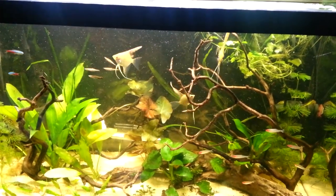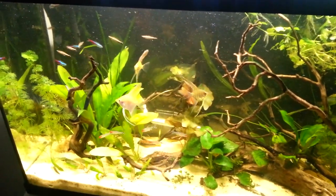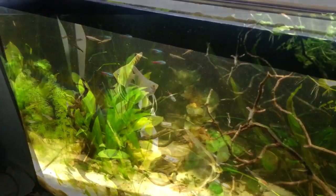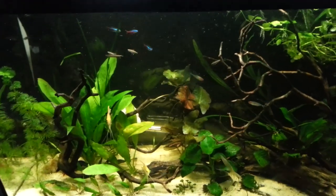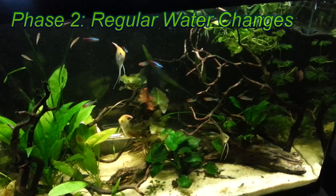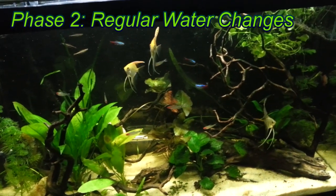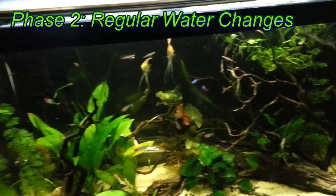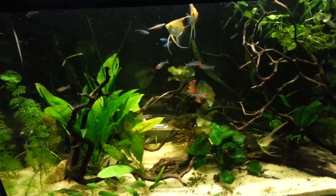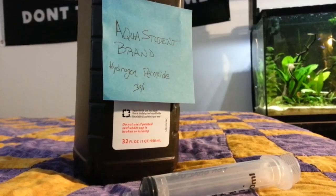I don't have CO2 running in this tank yet — I've got a pressurized system in the works, and once I get that going I'll be able to turn the lights back up to higher wattages. It's not clear whether high or low nitrates and phosphates are a cause of blue-green algae; perhaps it's both. A well-regimented water change schedule is a good way to help combat blue-green algae.